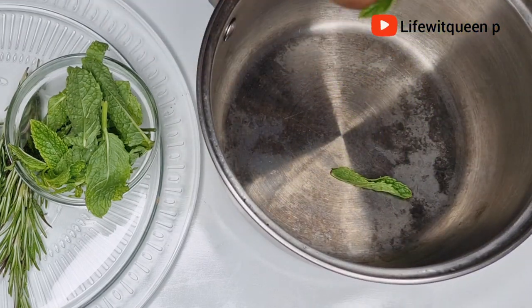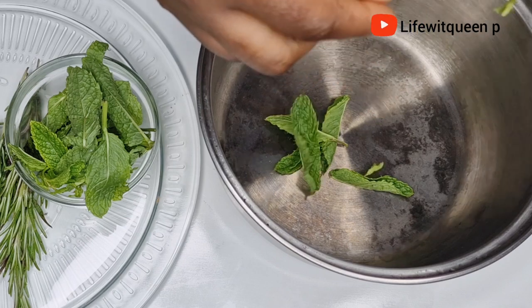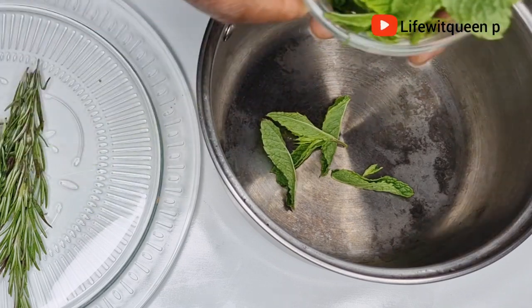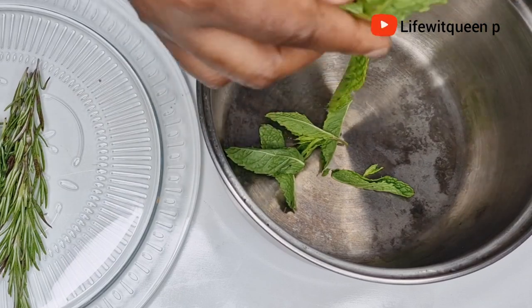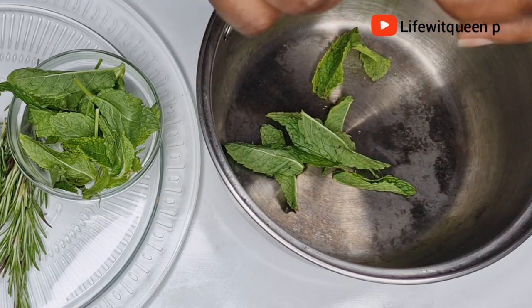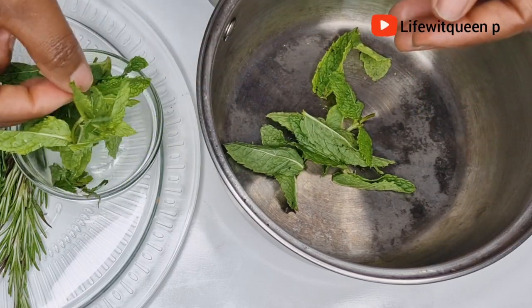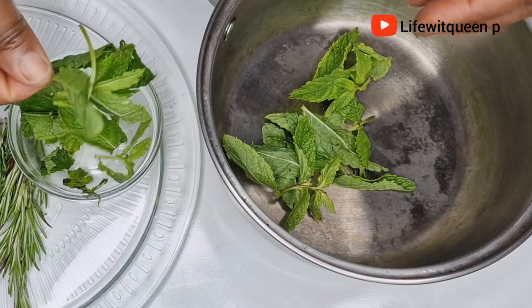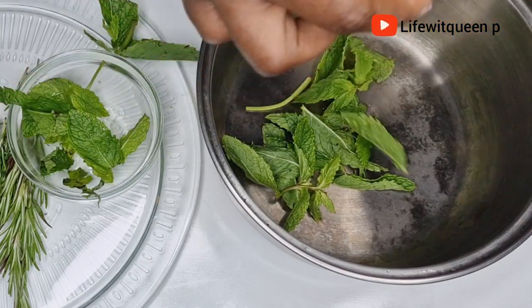I'm going to go ahead and grab myself a pan, then add my mint leaves to the pan. Take no notice of my pot — yesterday I was trying to make hairspray for a friend, got carried away, and burnt all the ingredients. That's why my pot looks like this.